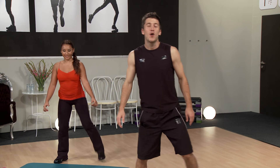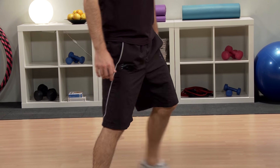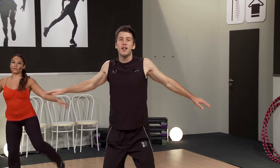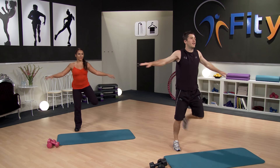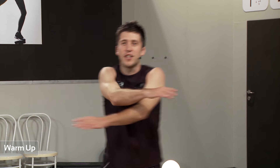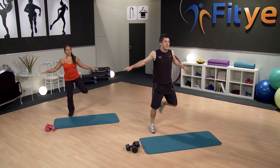Now we're going to incorporate some arms. All we're going to do is scissors. So every time we step over, we're going to cross over the arms and make them nice and wide when we step out to the side. We're going to alternate each time the arm which goes across the top. When doing this, we're just lightly opening up the chest, also the back. Just getting a nice, slowly increased range of motion so the shoulder joint is nice and ready for what we're going to do on it in a second.